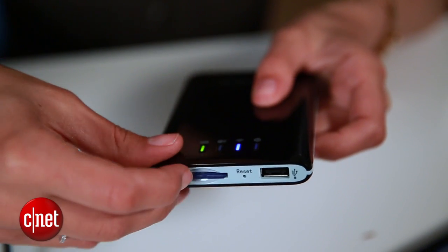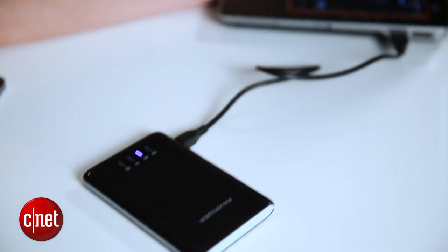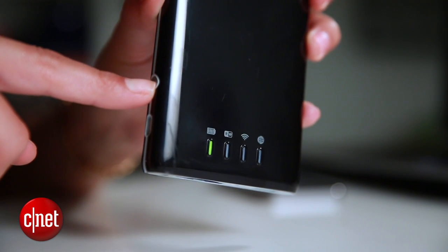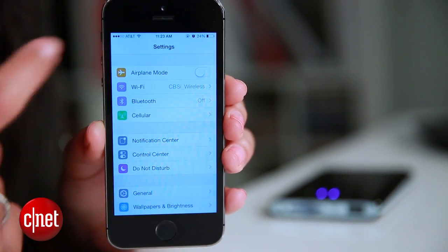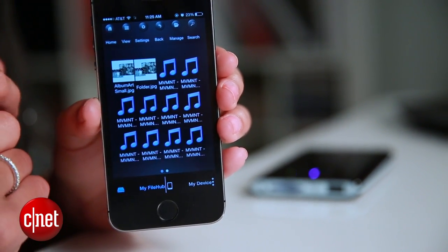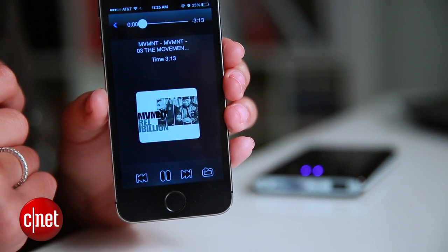No matter which media hub you decide to go with, setting them up pretty much works the same way. For the RavPower, insert the SD card, then connect it to your PC and fill it with any media you want to take with you. For a long trip, I'll add a few movies and my music collection. At this point, I'll turn on the file hub by long pressing the power button. The wireless icon lights up, and now I'll head back to the phone and connect to my file hub through the Wi-Fi settings menu. Now I'll launch the companion app, and right under the device pane, I should see all those files I just transferred. To play media, I'll just double tap and it'll start streaming pretty quickly too.